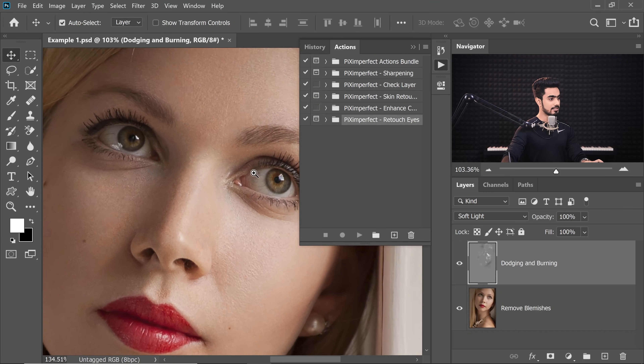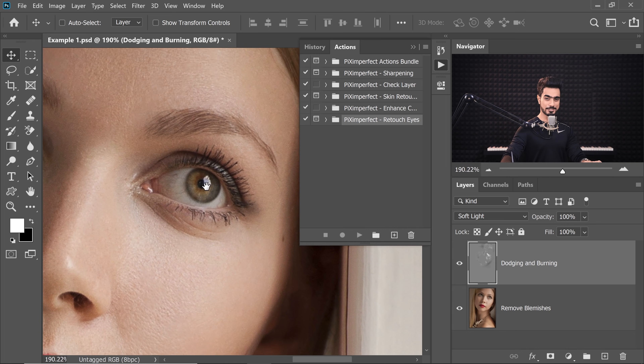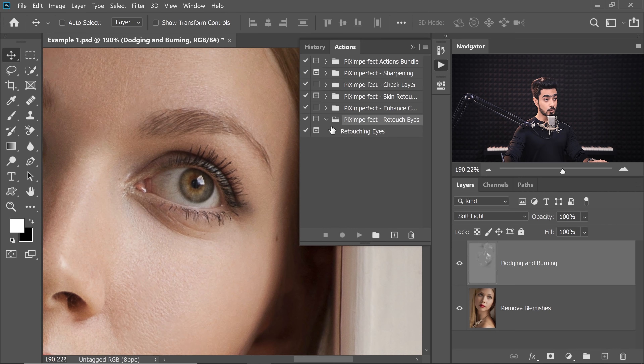Now let us learn how to use these actions and how you can customize them later. Let's retouch this one eye — we can do the other one later, but for the sake of saving time, let's just do this one. This is not a very high resolution image, and most of the photos you would be working with won't be very high resolution either. So I'm showing an image which is representative of most viewers. Let's open this set up. Keep in mind we cannot export actions, but we can export sets. Inside the set you will find one action, which is Retouching Eyes.